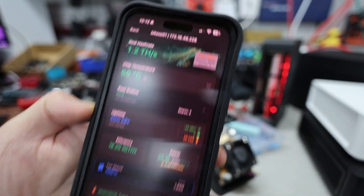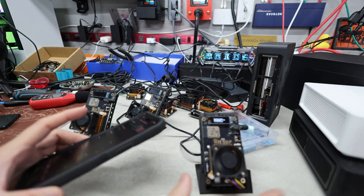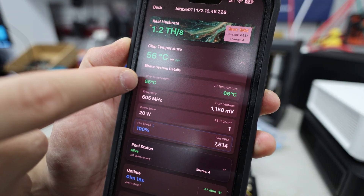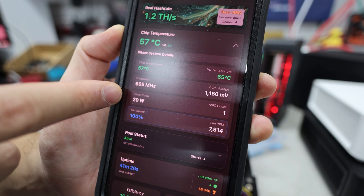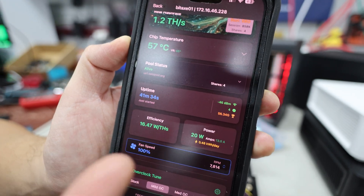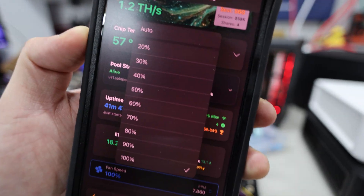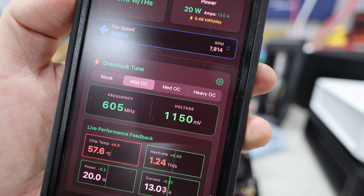Now let's try the BitAxe Gamma. Through the Hash Watcher app you can click on chip temperature to see the chip temp, voltage regulator temperature, frequency, core voltage, power draw, and fan speed — all the detailed info you'd normally get through the web GUI, but consolidated in one app. I already have the fan speed set to 100 on this one.